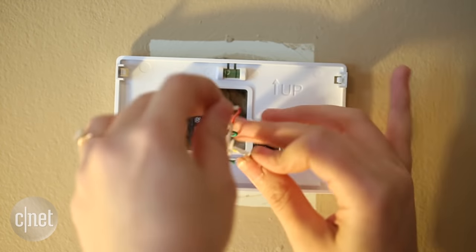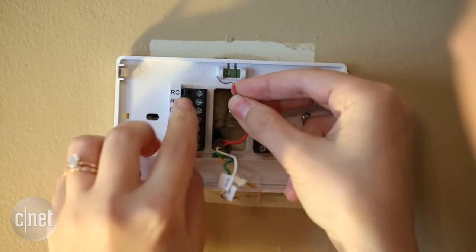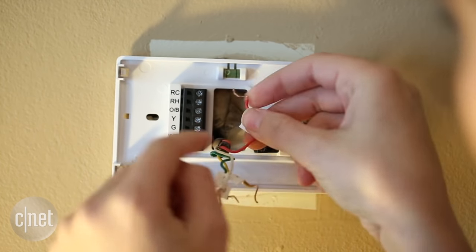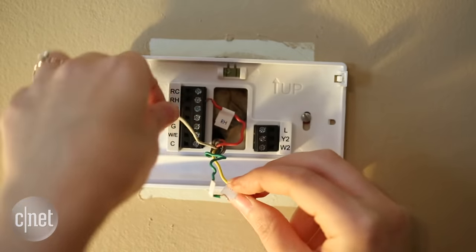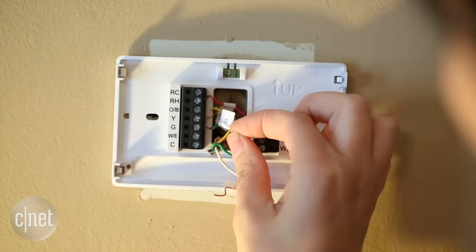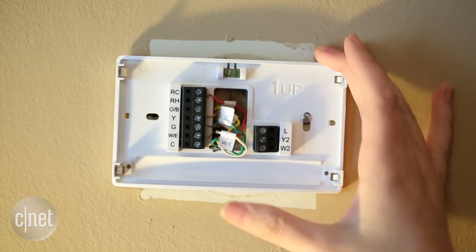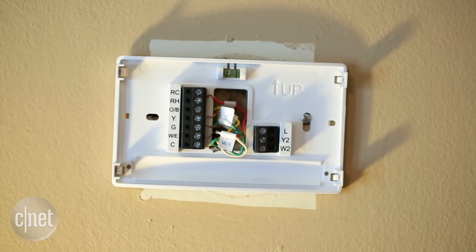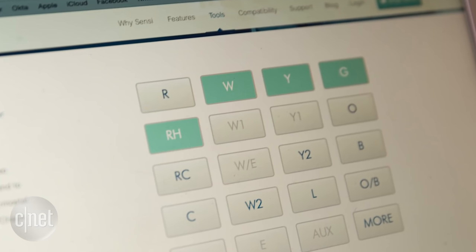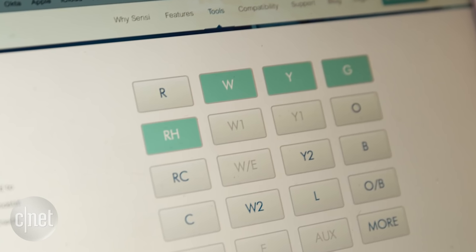The next step is to reattach the wires. The layout is a little different on the Sensi, but it's labeled, so you want to put your RH wire in the RH port and screw that down — same with all the others. Also, if I didn't mention it, you'll want to go to Sensi's website and check compatibility. There's a chance your original wiring isn't compatible, but fortunately mine was, which makes it really simple.